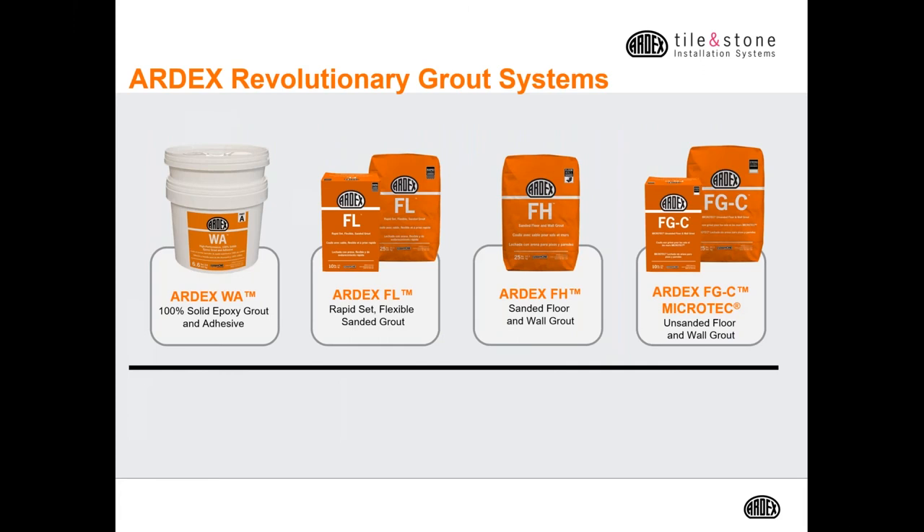The Ardex grout lineup consists of Ardex WA, a 100% solids epoxy grout and adhesive; Ardex FL, our rapid set flexible sanded grout; Ardex FH, which is a standard set sanded floor and wall grout; and the Ardex FGC Microtech, which is our unsanded floor and wall grout. We also have brand new packaging to represent our full line of Ardex grouts.